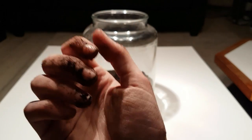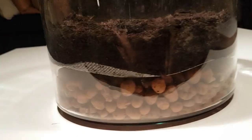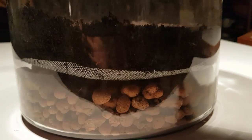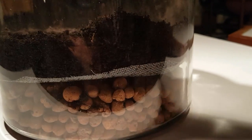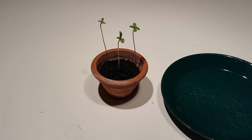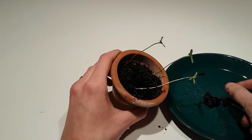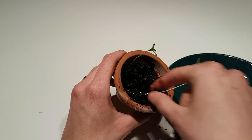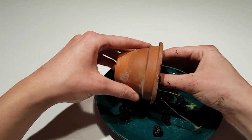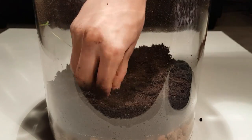I did it off camera, otherwise it would be a complete mess, but believe me, I did it. And as you can see, the stainless steel mesh works perfectly as a divider. Now that the seedlings have had a week to grow, it is time to repot them into their new home. Now I can plant them in the terrarium.